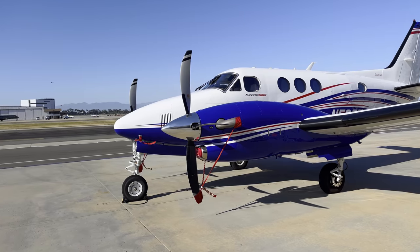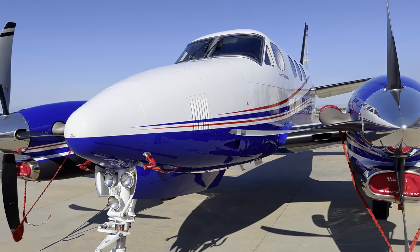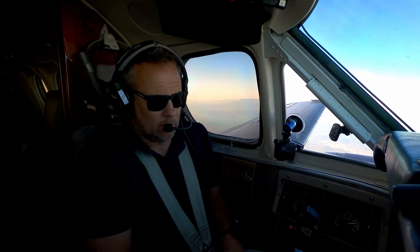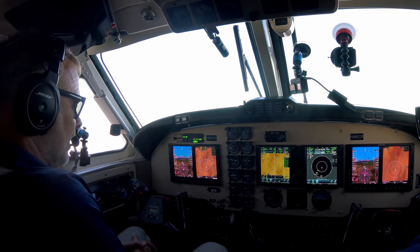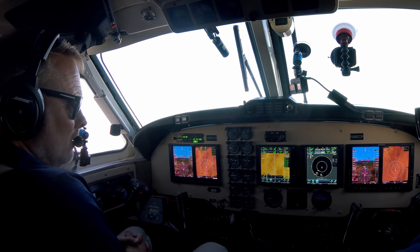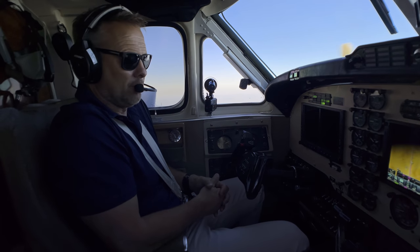In comparison with the new C90 GTX, which Beechcraft just recently stopped producing — I think maybe last year — they have the ProLine Fusion, which is the latest upgrade to the ProLine 21, and you'll see that in another video. We're going to fly the C90 GTX with the ProLine Fusion. The comparison is you've got a 40-year-old airplane with state-of-the-art avionics that gives you similar performance and capability.